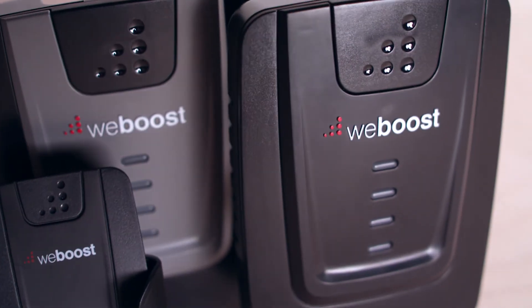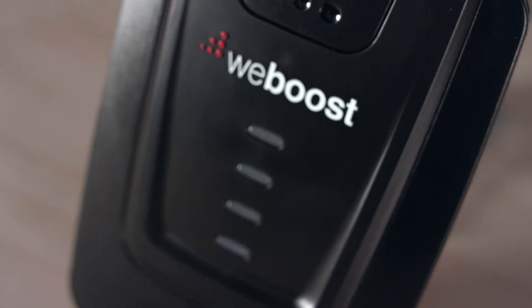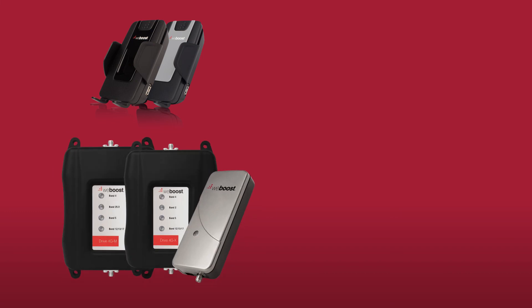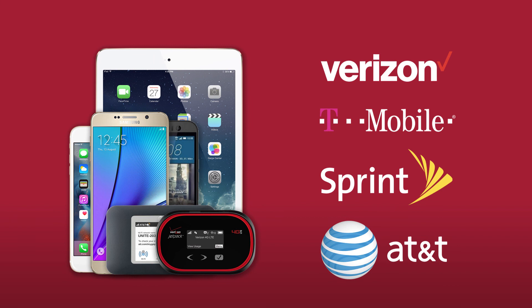If you do need to remain connected and speed up your data transfers, there is a solution. WeBoost makes powerful cell phone signal boosters that boost your signal up to 32 times. They boost both uplink and downlink signal, keeping you connected nearly anywhere you need to go. And they receive the signal at a stronger location than the phone itself. WeBoost signal boosters come in options for a single phone, multiple users, for vehicles or homes, and they work with any device on any network. If you'd like to learn more, visit us online or give us a call.